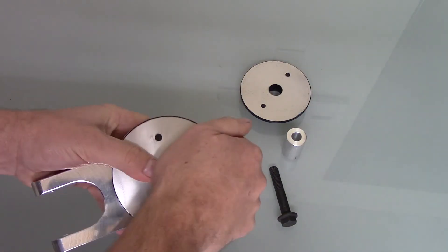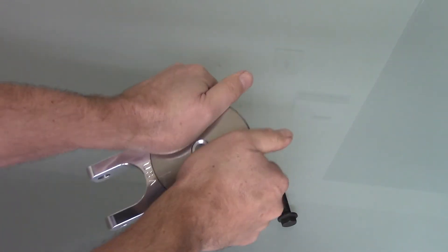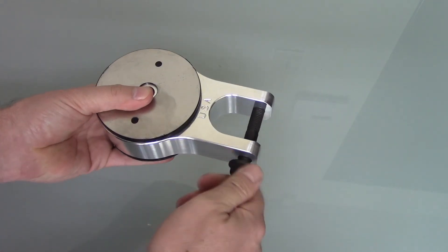We can't show you how the polyester bushings are made, as that is a trade secret. Final assembly is simple, with pressing the two bushing halves into the housing and inserting the bolt.